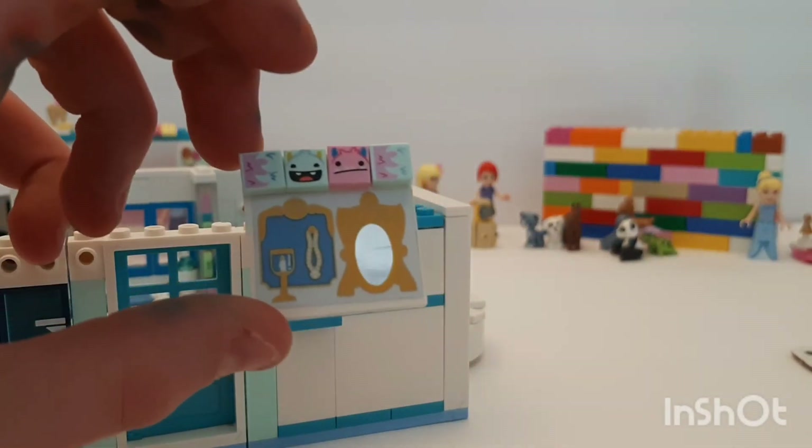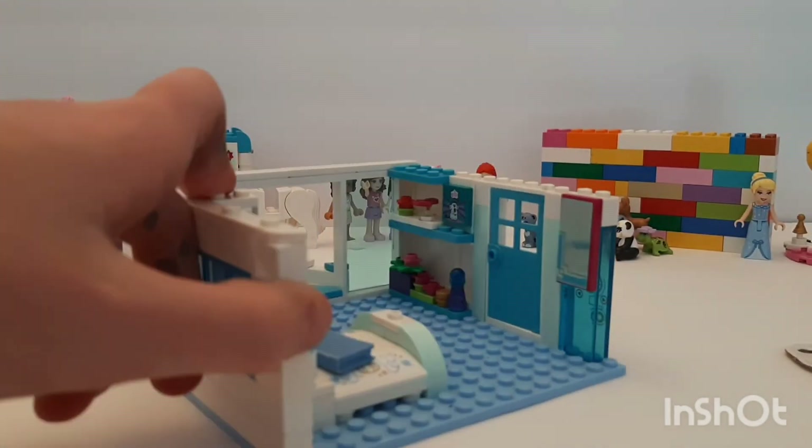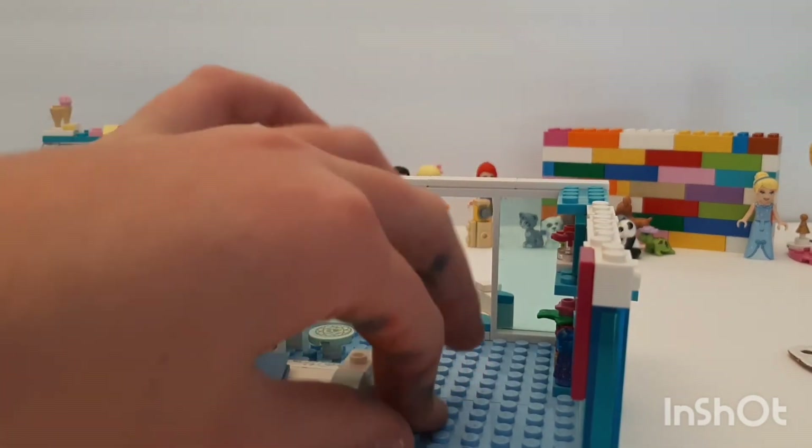Then put some blue fuzziness that way and some pink fuzziness. I think that looks pretty good — it kind of looks funny but I think it's cute. I hope you like it! I need to build a rug here but I don't know if I should, so tell me in the comments down below.